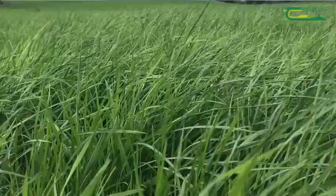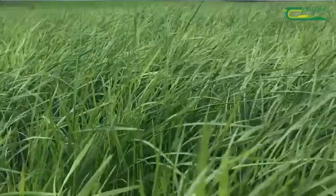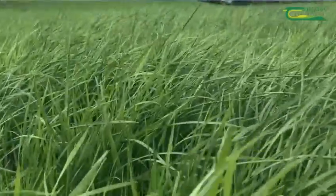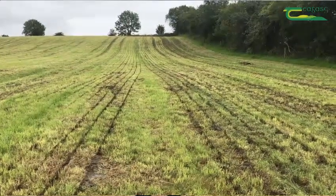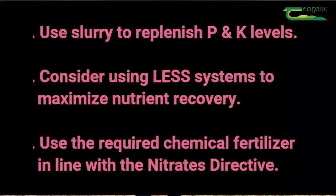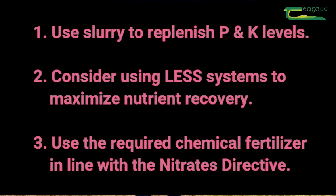To conclude, we would encourage farmers to make best use of the slurry for replenishing the P's and K's in the soil after the first cut of silage. We would also encourage the use of low emission slurry spreading techniques to reduce losses and increase the recovery of nitrogen. Additionally, farmers should spread the correct amount of chemical nitrogen for the crop they are trying to grow, and not to forget sulphur.